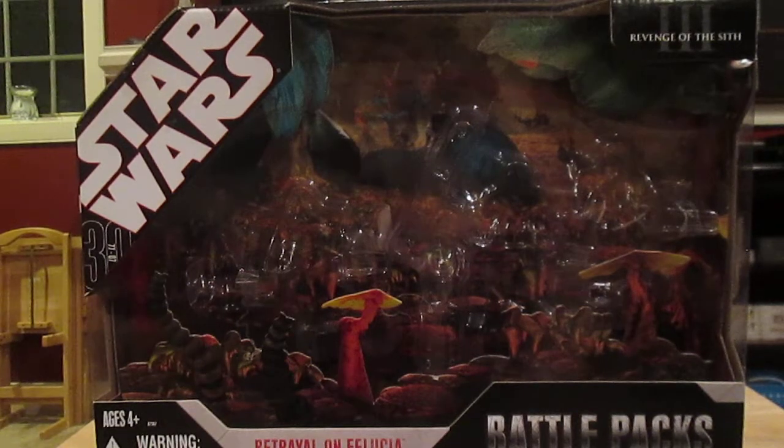Hey guys, welcome back. Today I want to review a Star Wars Battle Pack. This one is called 'Betrayal on Felucia.' It's from the third episode, Revenge of the Sith, and it was released in 2006.